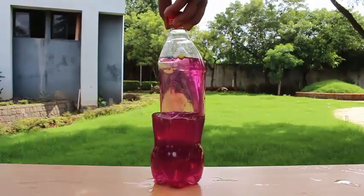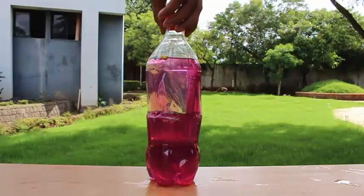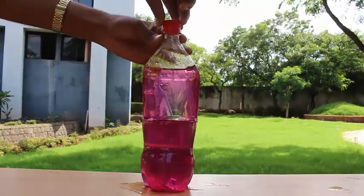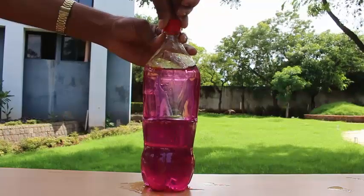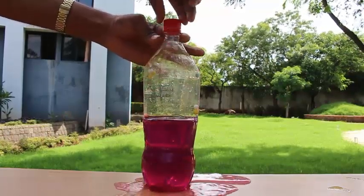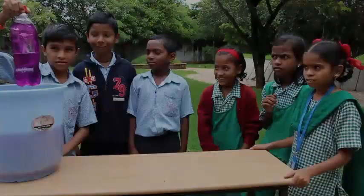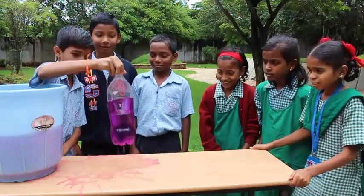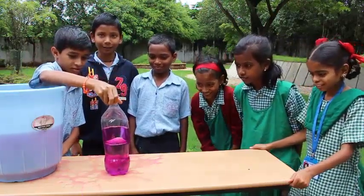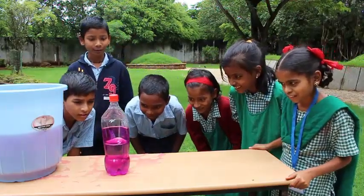It's a fun experiment which you can try with a throwaway bottle. On removing the lid from the top, the water will flow out because then the raised column will also be subjected to atmospheric pressure. Here you can see the children trying out this experiment.